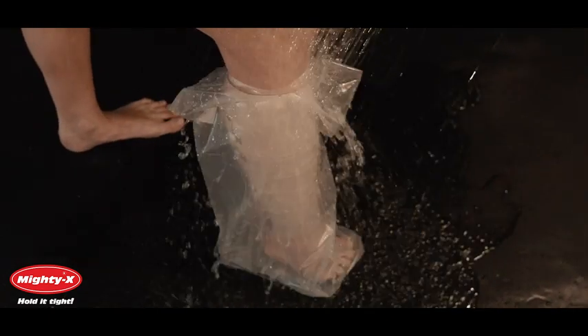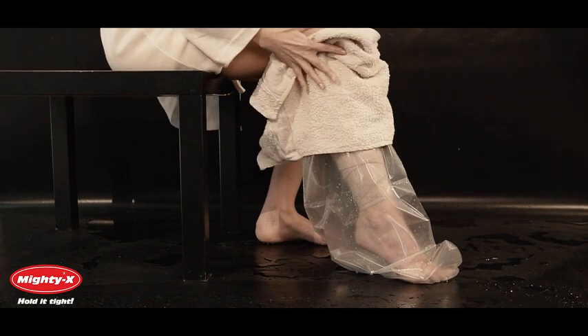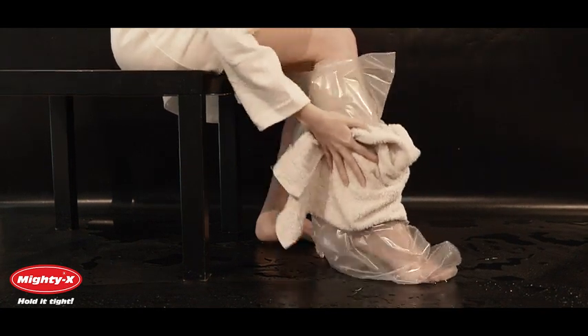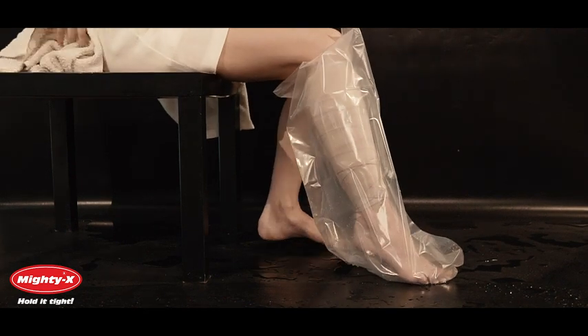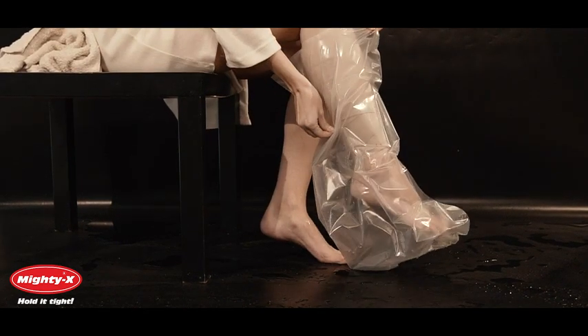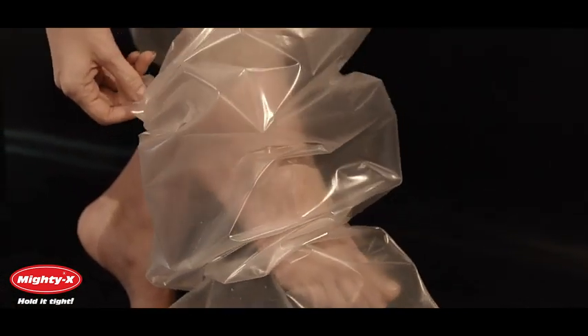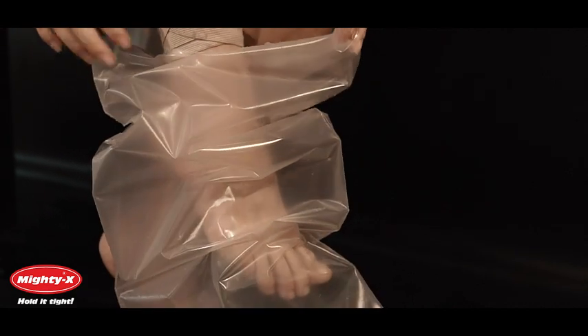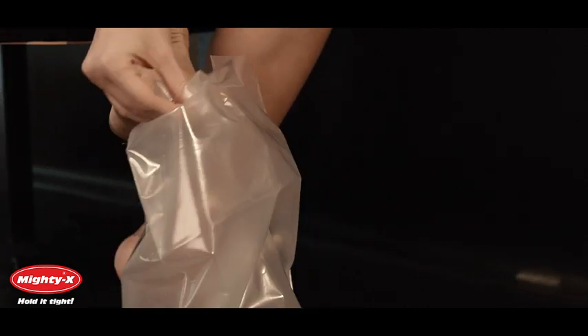You are now ready to shower. In order to get multiple uses out of your leg cast cover, dry it completely with a bath towel and gently pull when removing from the cast. Once removed, lay your leg cast cover flat in a warm, dry place. If you handle your leg cast cover with care, the opening will retain its elasticity. Each cover can withstand many showers, but discontinue use if it becomes too loose. Check out our ratings and decide for yourself.